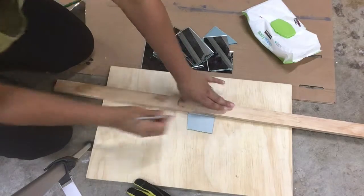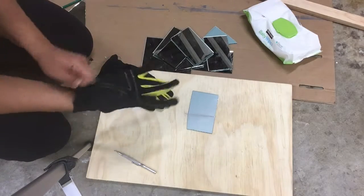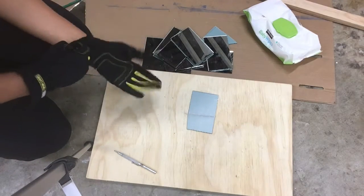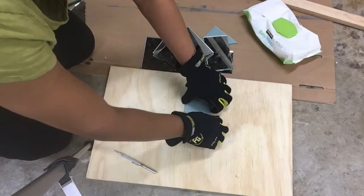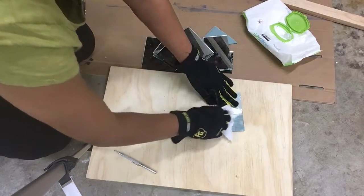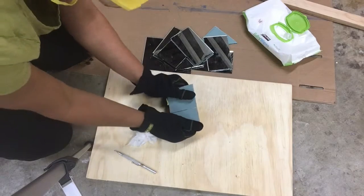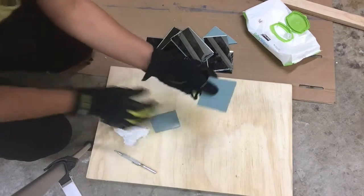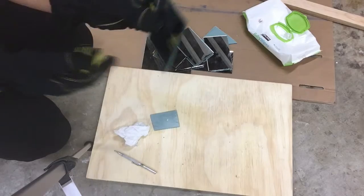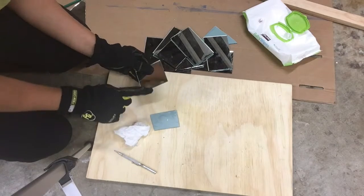Okay, now put your gloves on. Pick up your piece of mirror or glass and use your handy dandy baby wipe to wipe off all the glass dust. Pick up your mirror and snap it — and there you have it, a nice clean break.